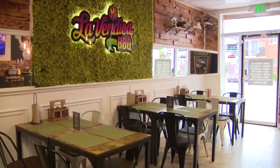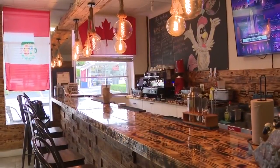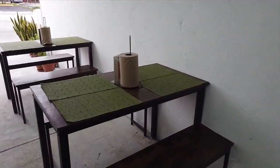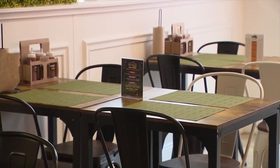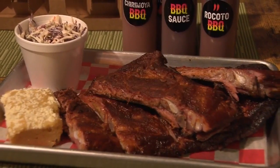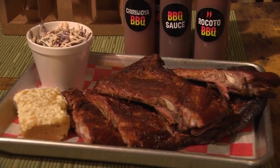At La Veridica, you can find barbecue favorites like smoked brisket, chicken, and pulled pork, and there are also some delicious side dishes like a cornbread made with Peruvian corn, empanadas, and tequeños. Stop by La Veridica today and check out what we're making — it's a classic with a Peruvian twist.